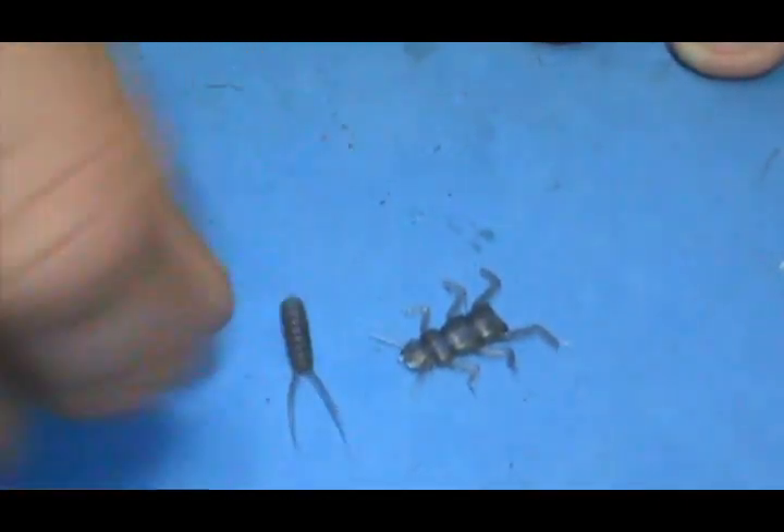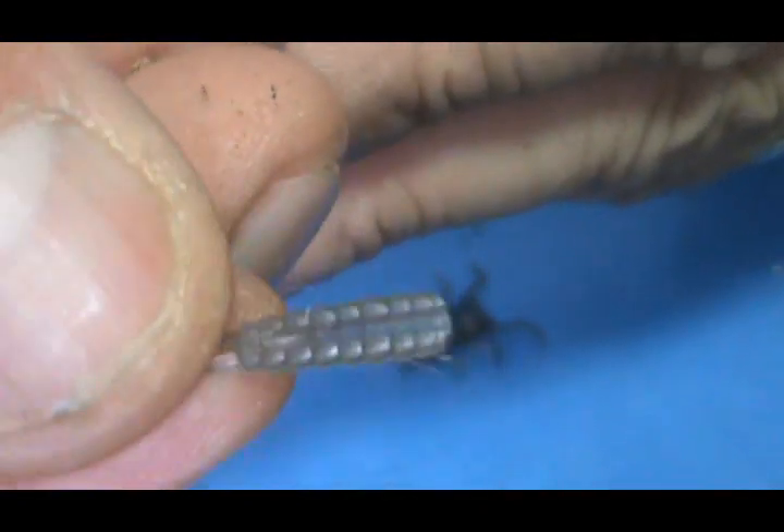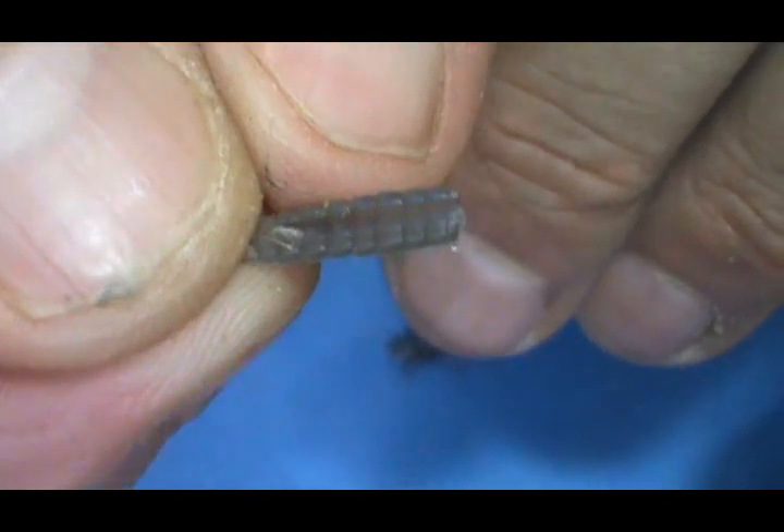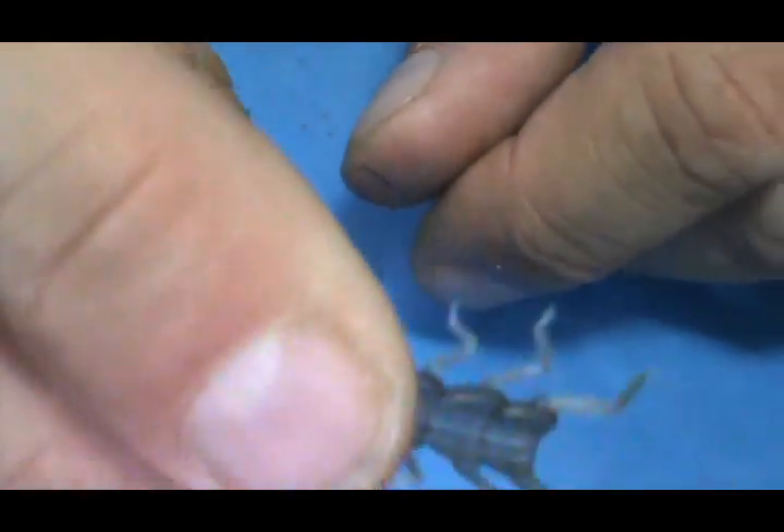We're going to assemble this before we put it on our hook. We've got the abdomen and tail here. You'll notice on these that there is a groove in there, and that is for it to sit on top of the hook — the hook will go right inside there. And the same thing on this one; that big groove in there.